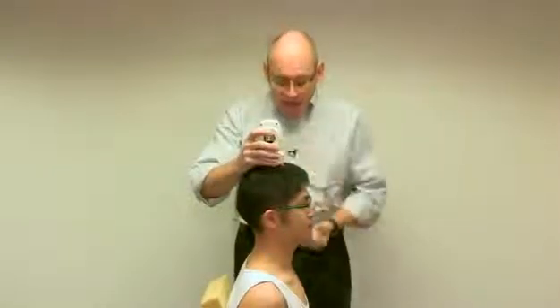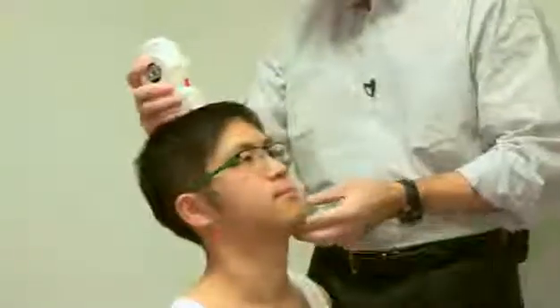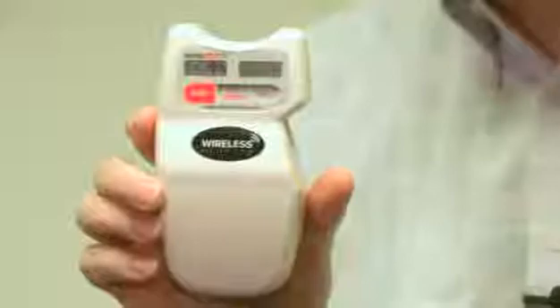Now we're going to measure neck extension in the sagittal plane. He's lined up so the base of his ear and the base of his nose are in a horizontal line. I set the inclinometer on top of his head and ask him to drop the back of his head towards the back of the chair. I set it again and hit it one more time, giving us 94 degrees of extension. We can get his total sagittal plane motion by adding the flexion and extension values.